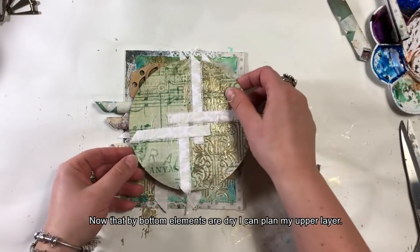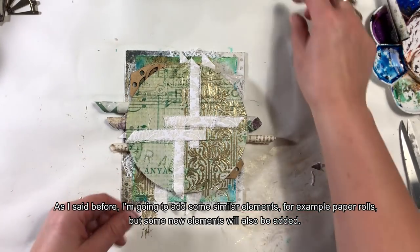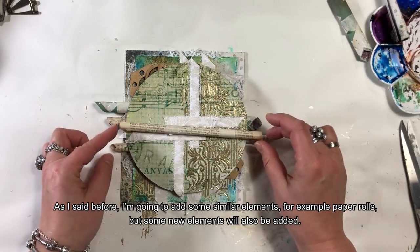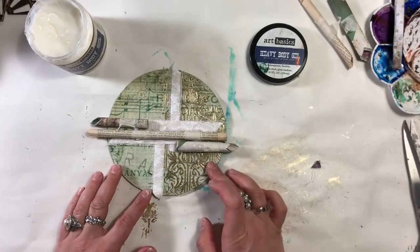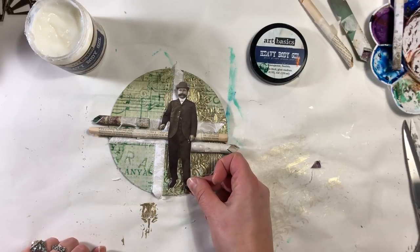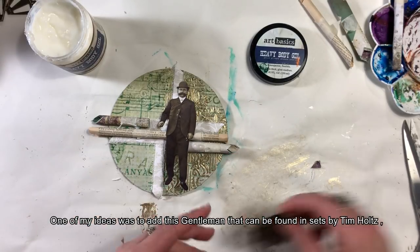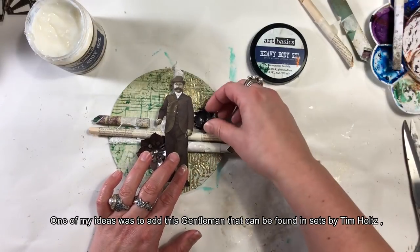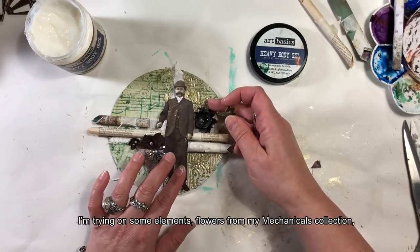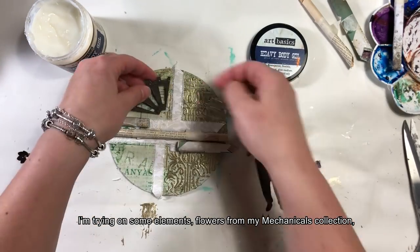Teraz, kiedy moje spodnie elementy są suche, mogę pomyśleć o zbudowaniu warstwy na wierzchu. Będę powtarzała niektóre elementy, np. kilka ruloników, ale też pojawi się coś nowego. Jednym z moich pomysłów było wykorzystanie jako głównego bohatera postaci, którą można znaleźć w zestawach Tima Holza. Widzę, że mam jeszcze dużo wolnego miejsca i przymierzam różne elementy.